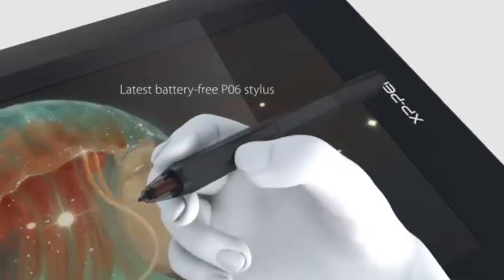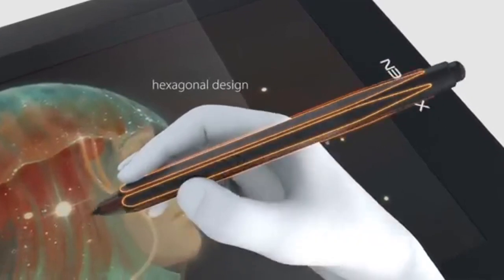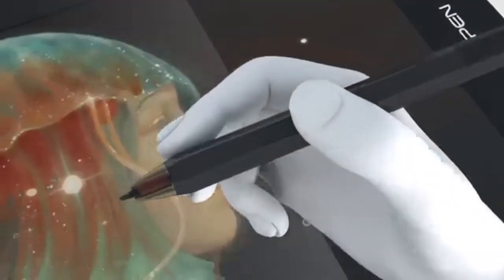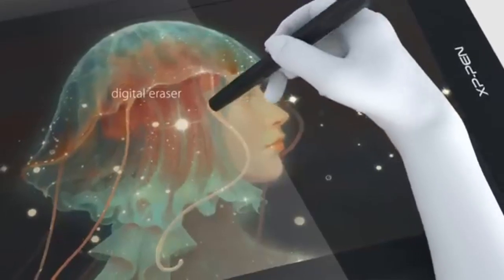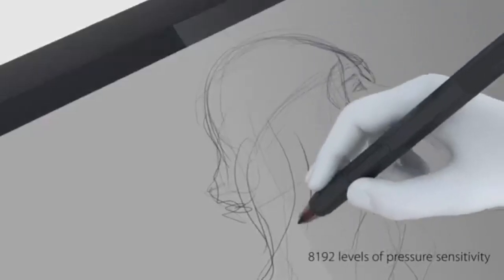In the box, you will get an XP-Pen Artist 12 drawing tablet, one P06 battery-free pen, eight replacement pen nibs, one 3-in-1 cord, one USB cable, one glove, and one adapter. If you want to understand how this tablet differs from the XP-Pen Artist 12 Pro or Gaomon PD 1161, check out our previous post.